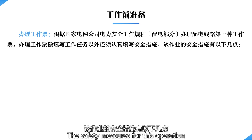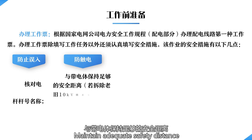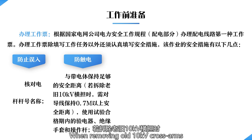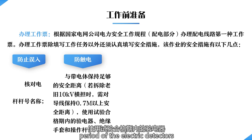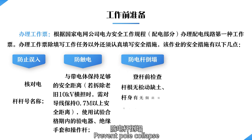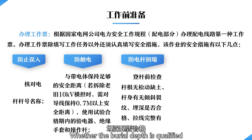The safety measures for this operation are as follows: preventing mistaken entry — verify the name and pole number. Prevent electric shock — maintain adequate safety distance from energized bodies; when removing old 10 kilovolts cross arms, maintain a safe distance of 0.7 meter or more from conductors; use the electric detector and insulated gloves and operating rods. Prevent pole collapse — check the root of the pole for loose soil before boarding, whether the pole body has tilting or cracks, and whether the burial depth is qualified.